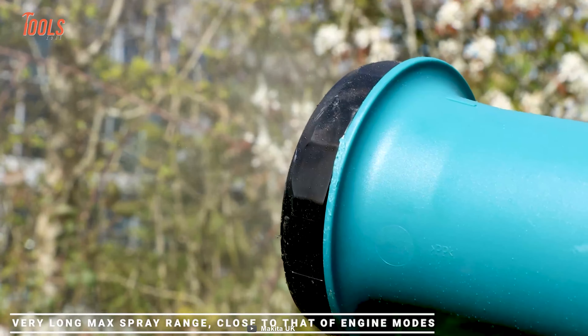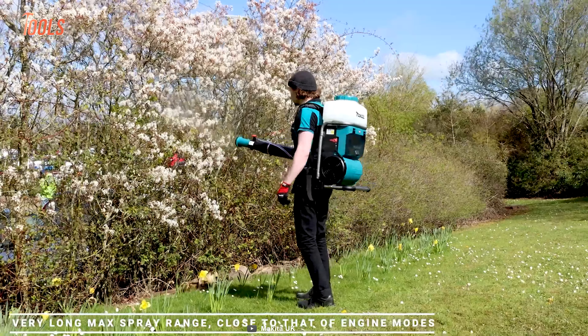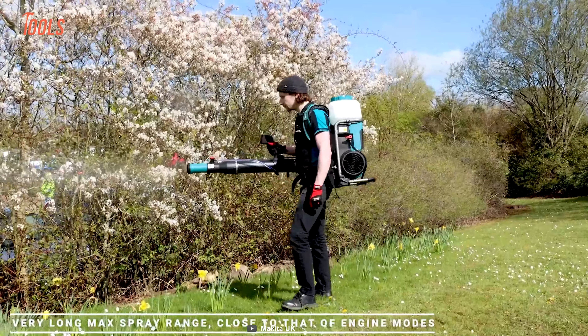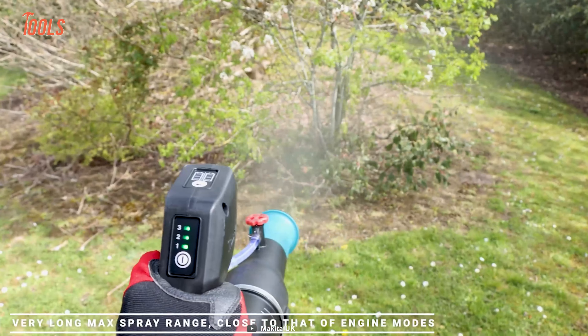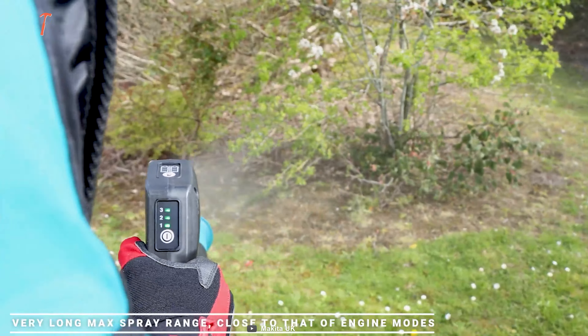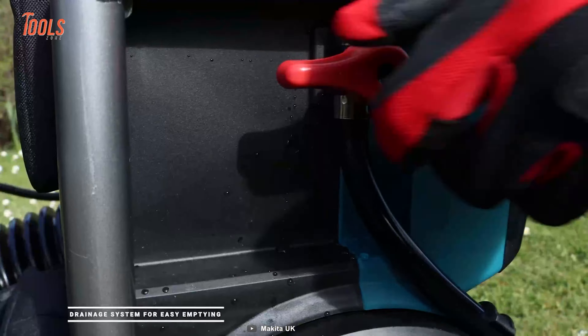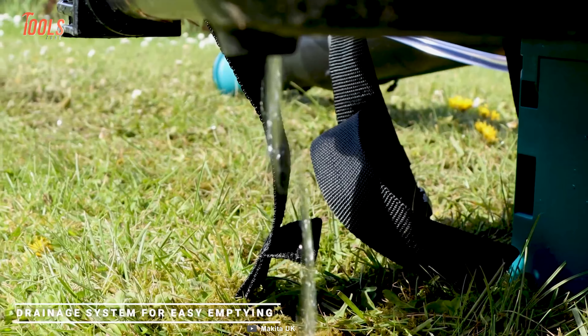Additionally, it offers spraying control through variable speed adjustment and three spraying modes, along with two specialized nozzles catering to a range of applications. For comfort and durability, this tool comes with an adjustable ergonomic harness, waist belt, rubberized soft grip, and extreme protection technology for enhanced resistance to dust and water.